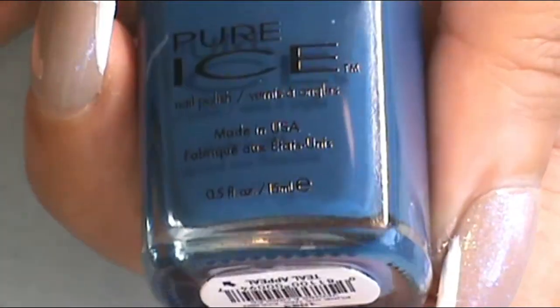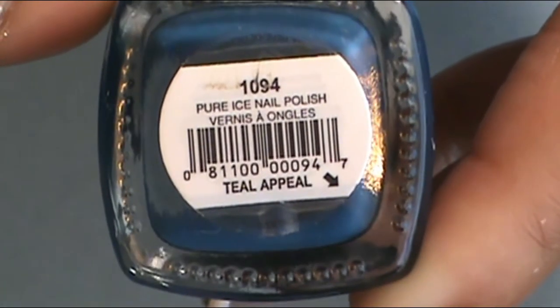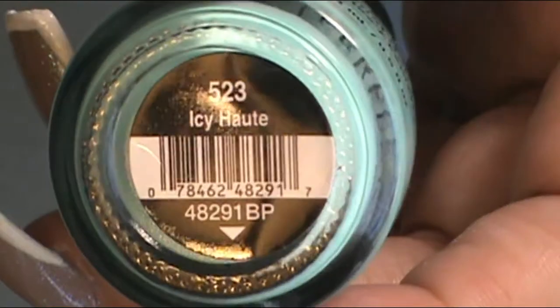The blue that I used was Pure Ice and it's called Teal Appeal. And the light blue that I used was from Salon Perfect and it is called Icy Hot.